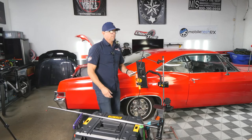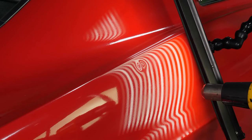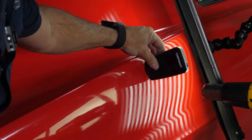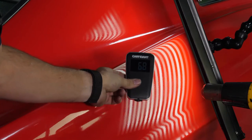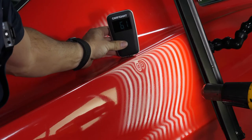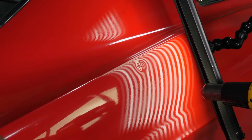Let me switch the camera so you can get a different look. The reading shows 10.3 there and 6.8. After seeing that, it's actually pretty good for a vehicle like this — there's not a lot of bondo.